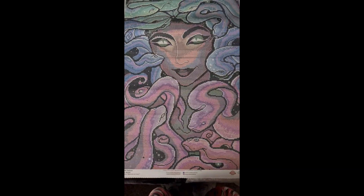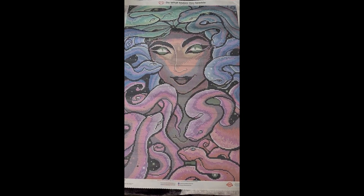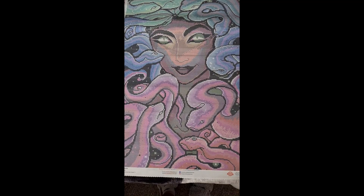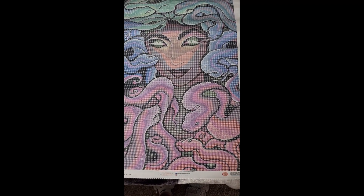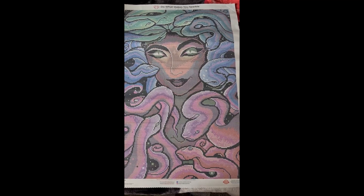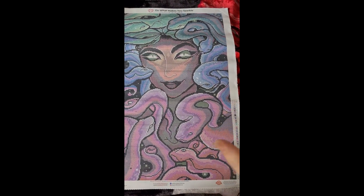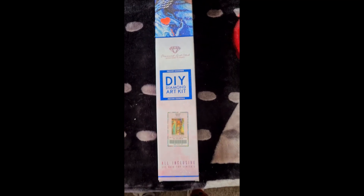That's it for Seducer - I do like her. She does have some white, and I might trade those out for the 141 AB as well, just for a bit more extra sparkle. It should look good for a Halloween one maybe. So let's get to the next one.